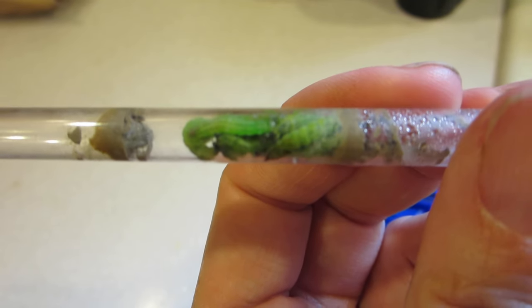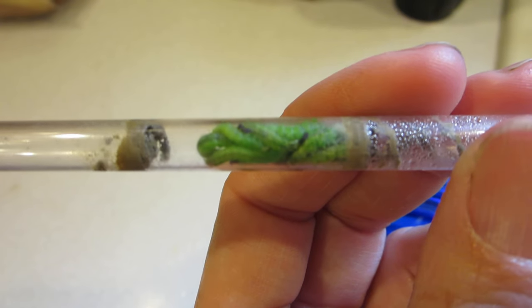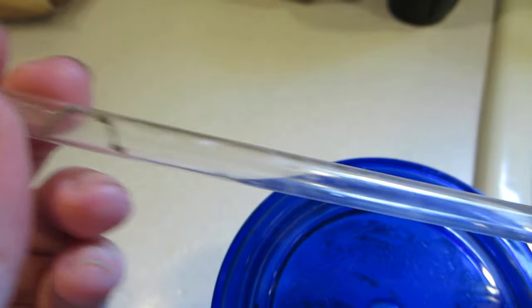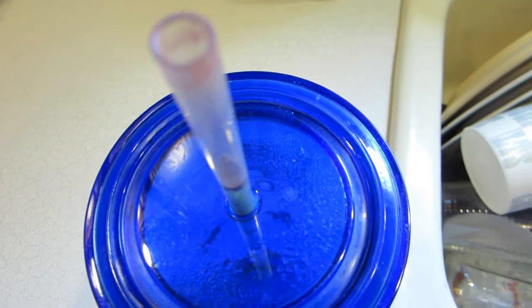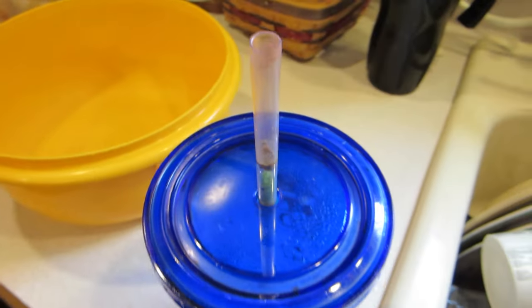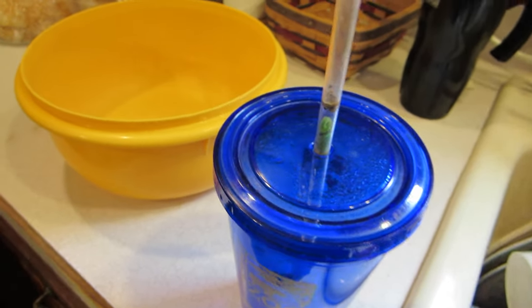Does anybody know what that is? That's horrible. I am going to submerge it in a bowl of vinegar and see what happens.